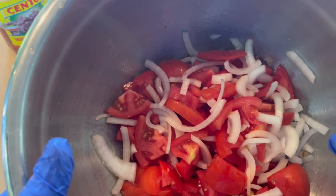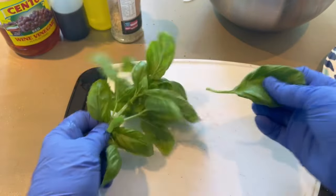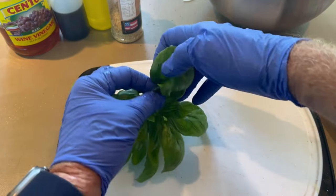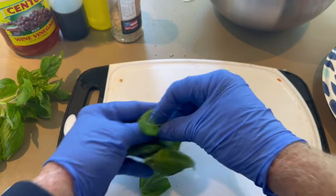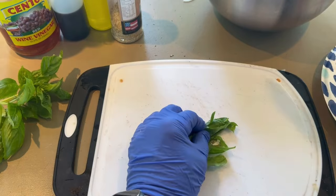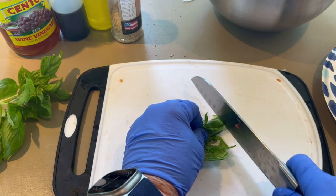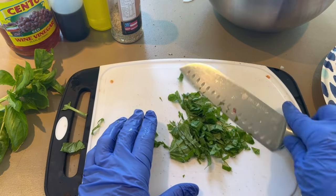This is what our tomato and onions look like so far. Now we've got to get some basil — some basinagol — in there. I'm gonna do a chiffonade, as they say in France. I'm gonna roll them up and chop them into fine little pieces. And that's going in with our tomatoes.